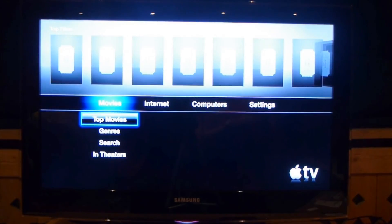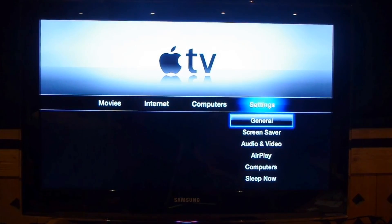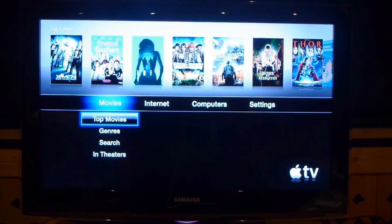Now you're here and ready to start watching your movies. Enjoy the beautiful Apple TV. Thanks, and don't forget to subscribe for more videos. Comment and like. See you in the next video. Bye, guys.